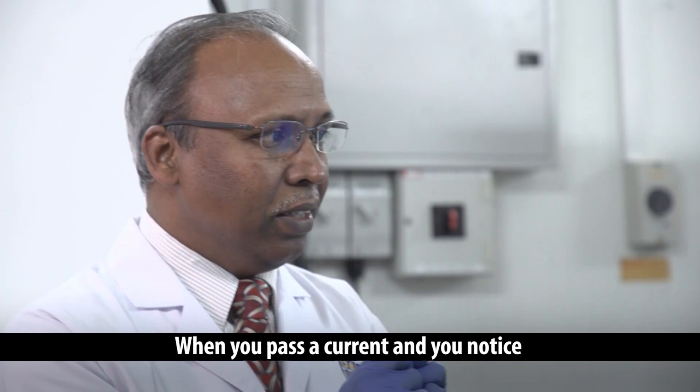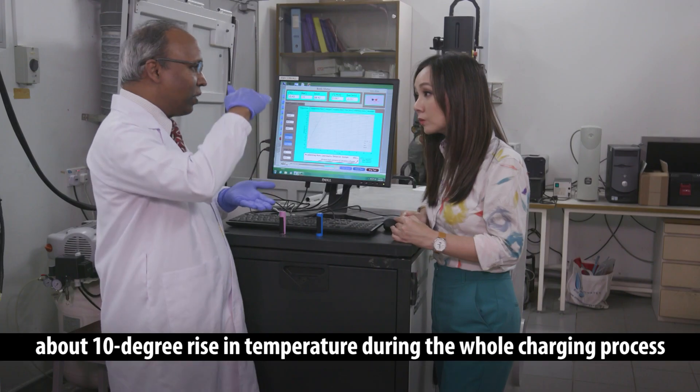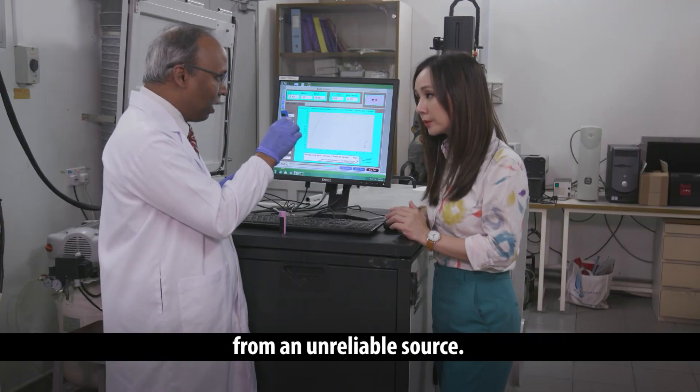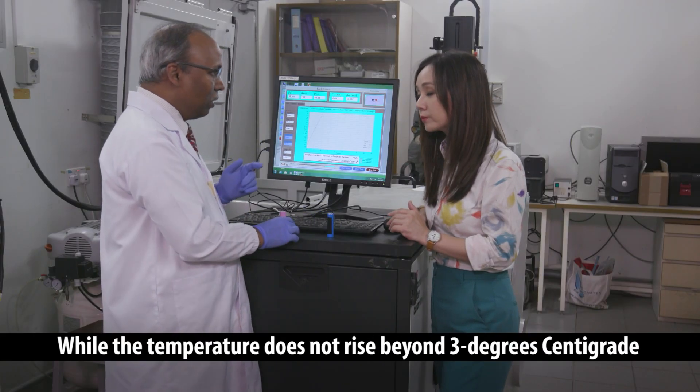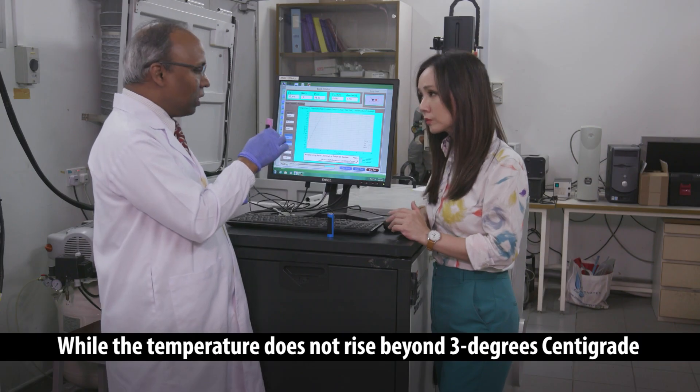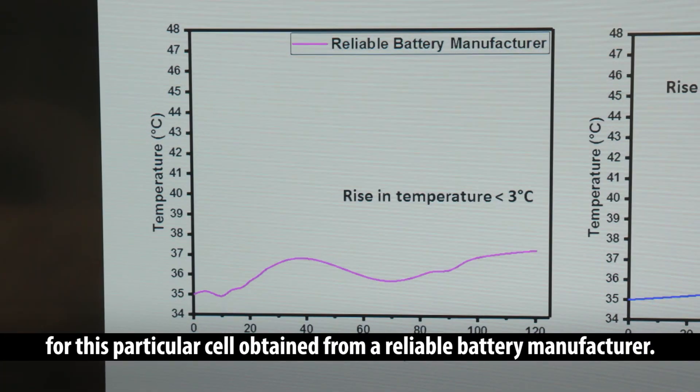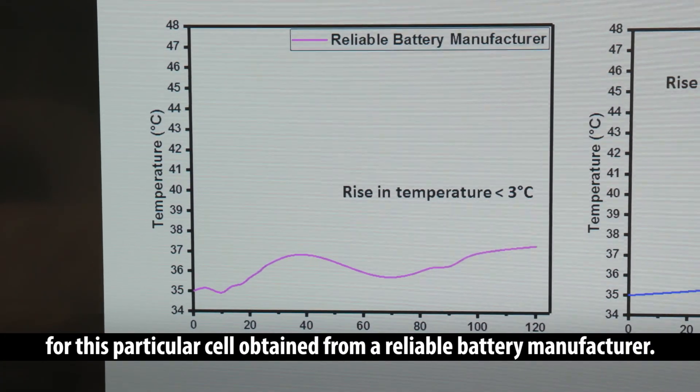When you pass a current, and you notice about a 10 degree rise in temperature during the whole charging process from an unreliable source, while the temperature does not rise beyond 3 degrees centigrade for this particular cell obtained from a reliable battery manufacturer.